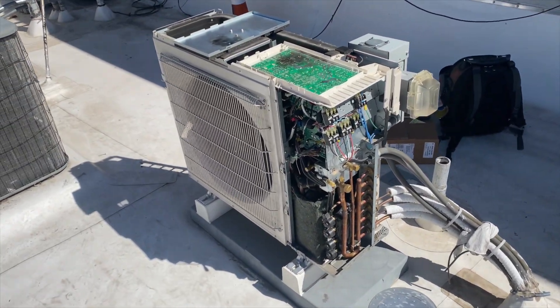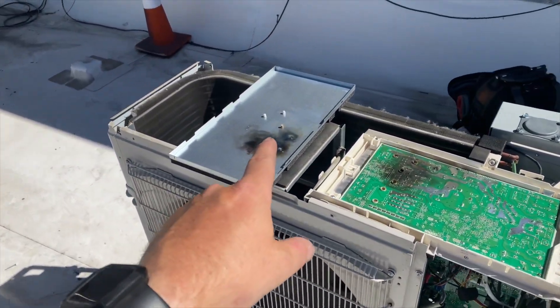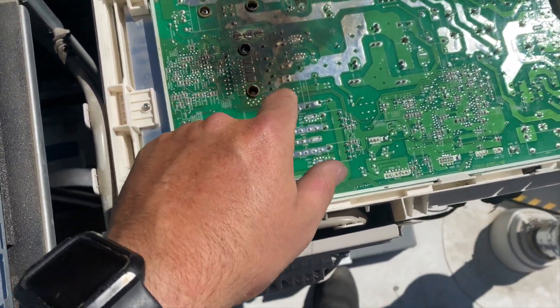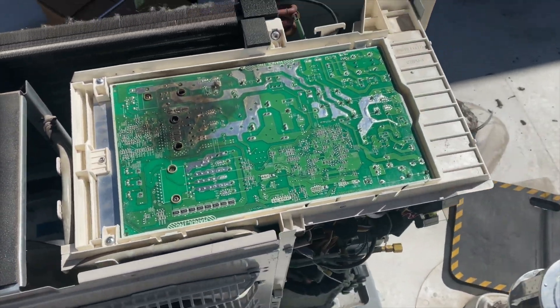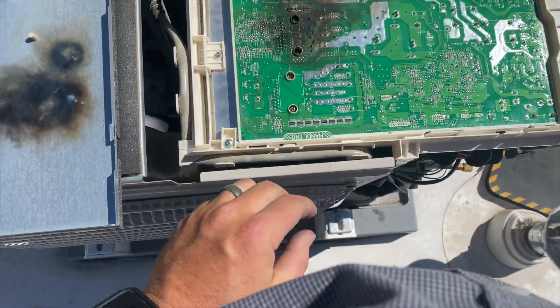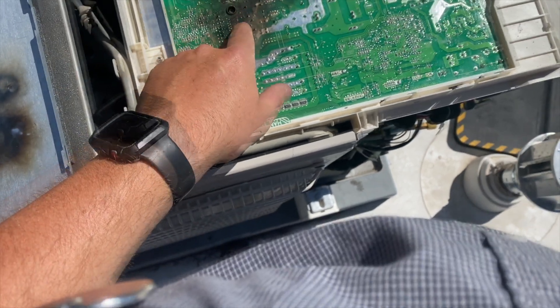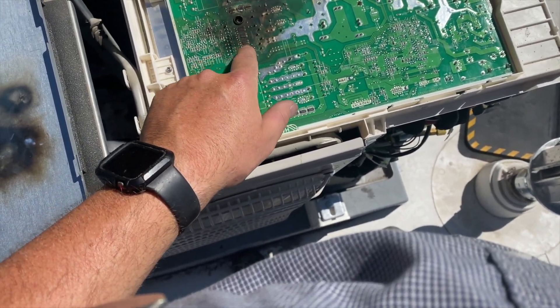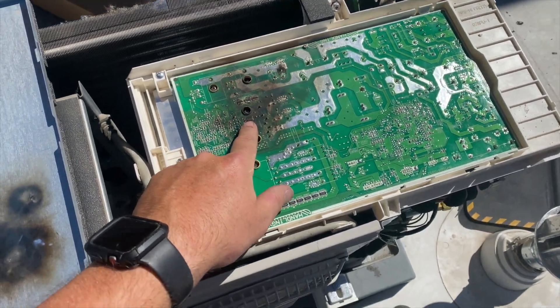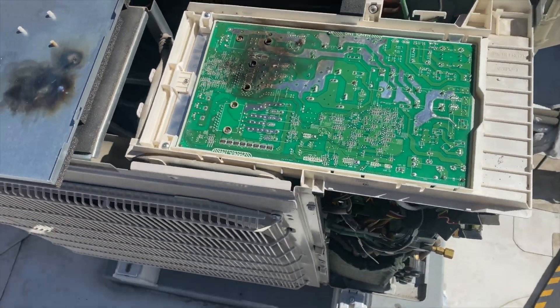We're back on this mini-split and I popped it open — check that out, it's all burnt up. So definitely the board's bad. Tech support told me to bring both boards just in case. Now we've got to find out why this keeps happening. I'm going to call the other tech who was here last time and see if the board was burnt when they pulled it out.